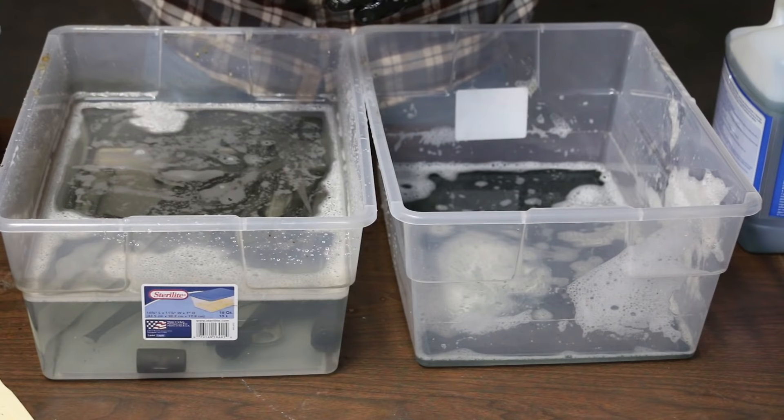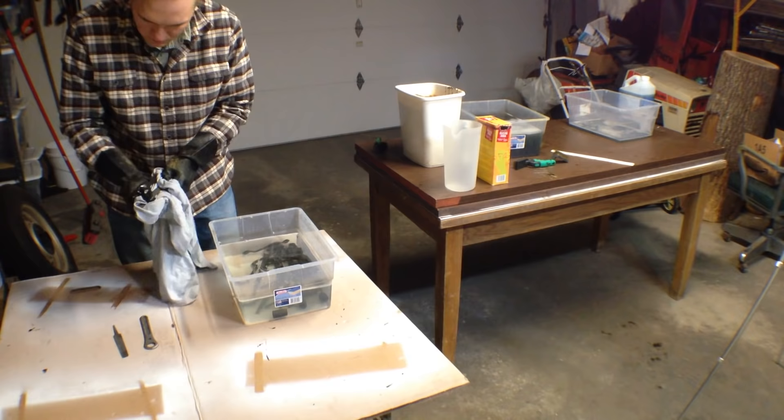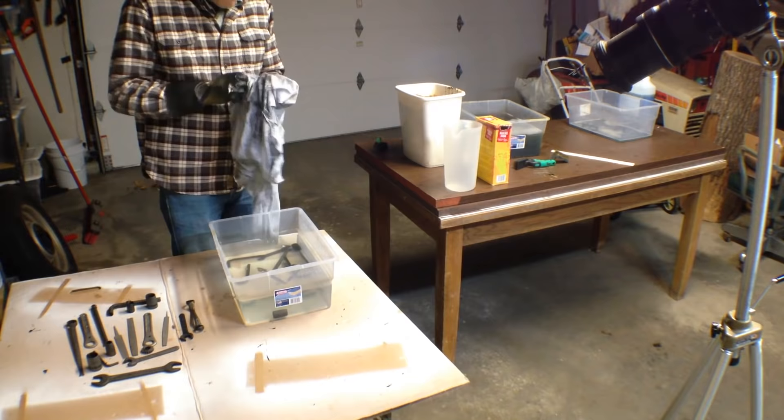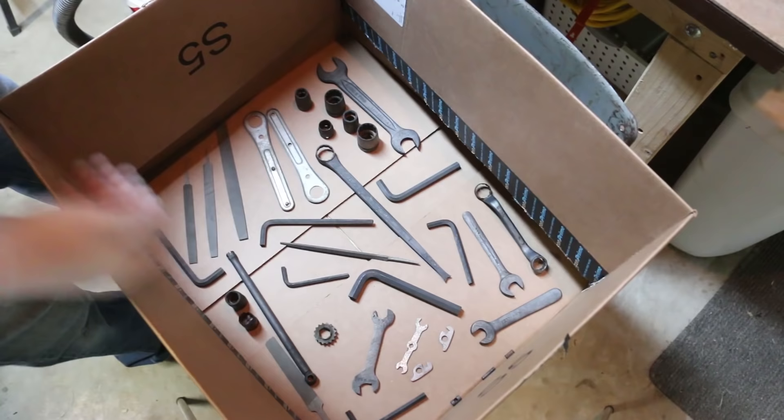It's been 24 hours so all these parts should be dry, so now I'm going to spray them with Rust-Oleum.